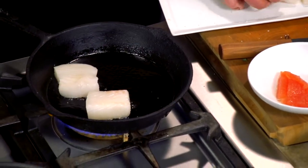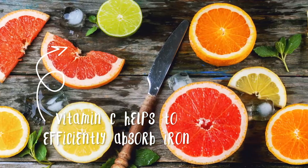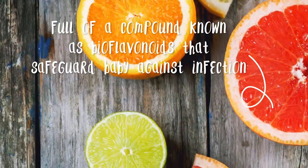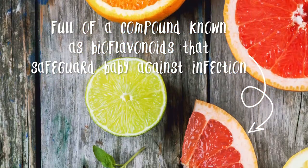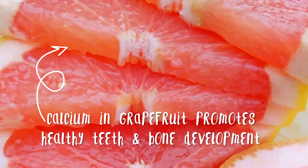Grapefruit is really great for your teeth. Yeah, you're gonna get a little calcium from that too. We typically think dairy, and we're serving our grapefruit with yogurt so you are gonna get that calcium, but in and of itself you'll get calcium from the grapefruit. Kids have growing teeth, growing bones — calcium in their diet every day is important. If you put healthy things into your body then you'll have healthier teeth, healthier bones, healthier weight, and healthier digestion. You really are what you eat.